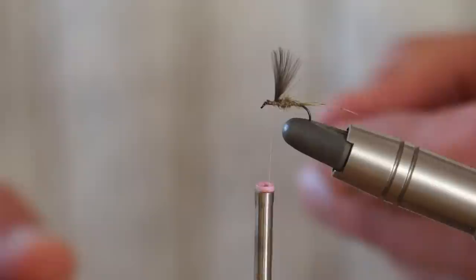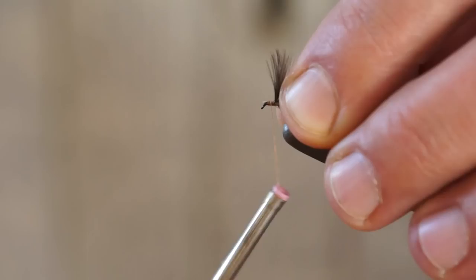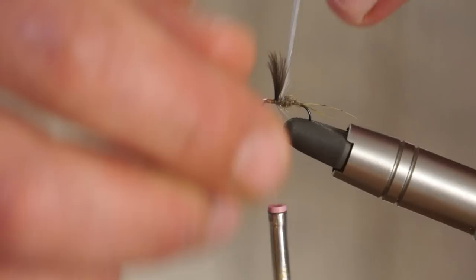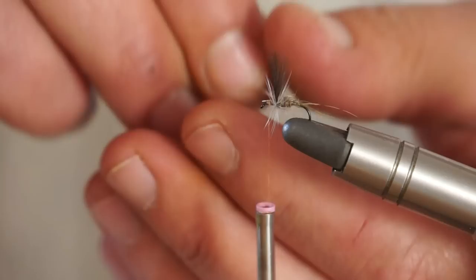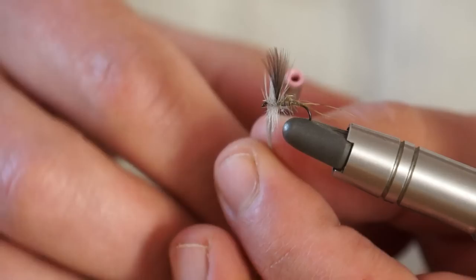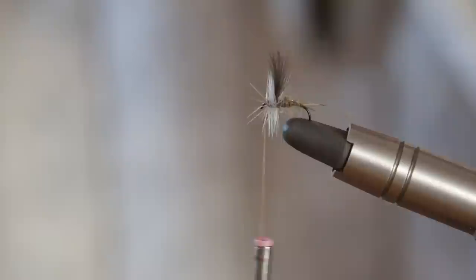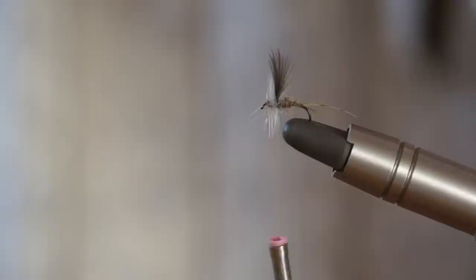Now we're going to tie in the genetic hackle. This is a size 16 to 18 medium dun hackle, but you can use any genetic hackle. This is important because it gives those soft fibres the support that they need. So the first turn I'll take behind the wing, then keep coming forward in nice tight turns — I want to get this quite dense. When it's quite far forward, I'll tie that off with a few turns and trim. Now it looks like a pretty little fly. If I finished the fly at this point with a whip finish, I would get a beautiful dun impression that would catch many, many fish. But as I mentioned earlier, the jingler is a rather special fly and it will catch more than many flies.